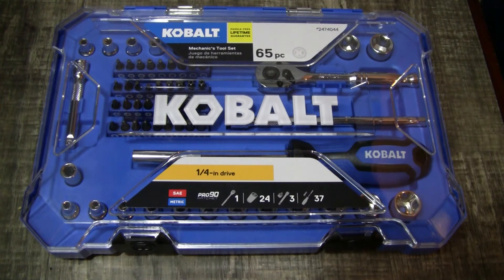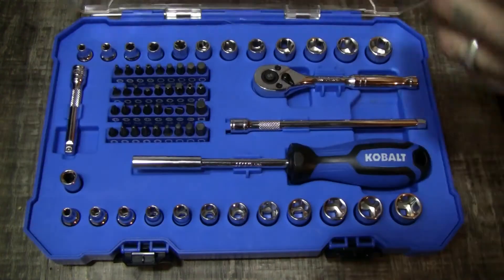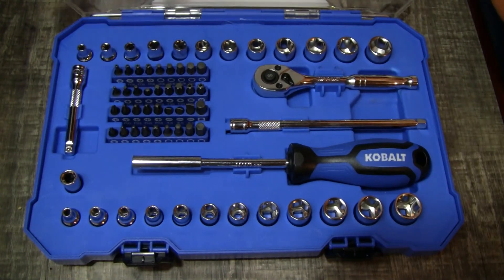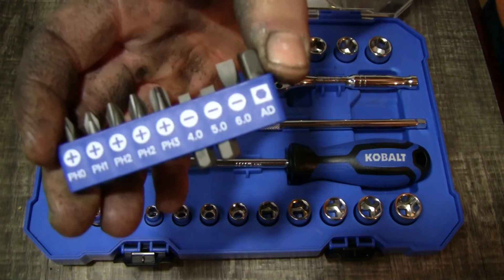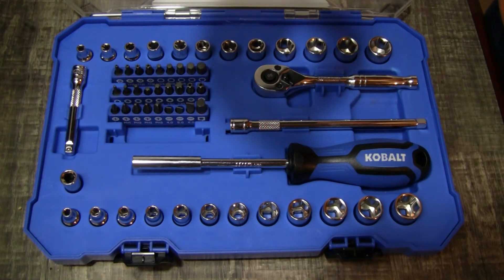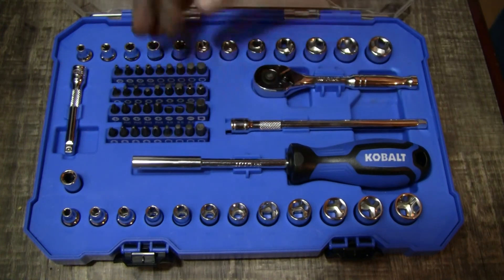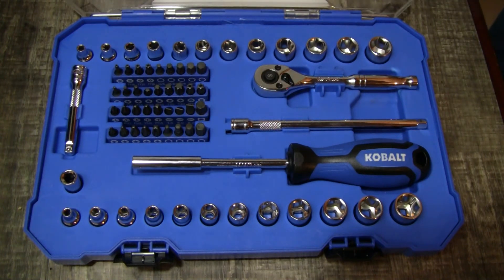If you get a chance, look around at Lowe's and see if you can find one of these if you're in the market for something for doing smaller things at home — working on a skateboard, guitar, or tiny little projects. Let's look at the bits again: there are 36 of them. They give you Torx bits, flatheads — zero to three — Phillips heads, Allen heads, and then security Torx. There's quite a bit you can do with those.